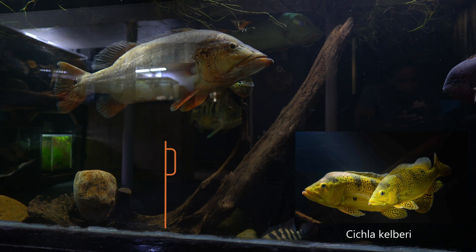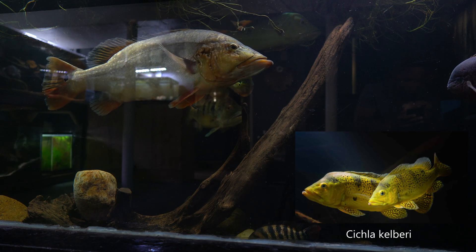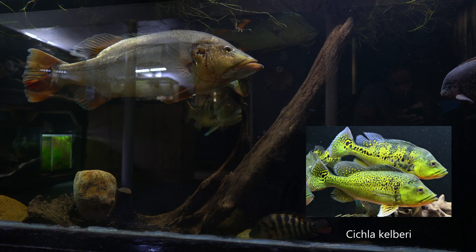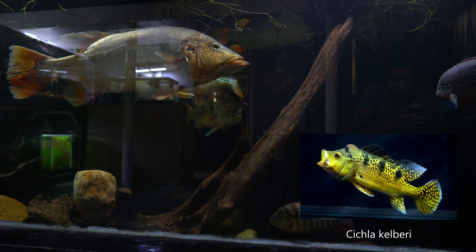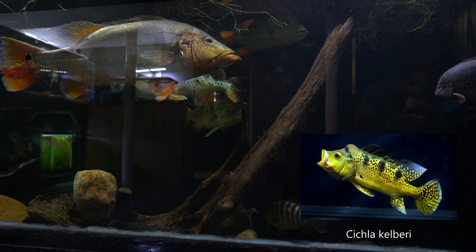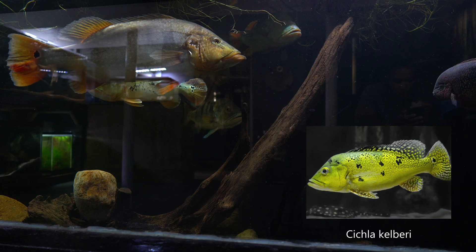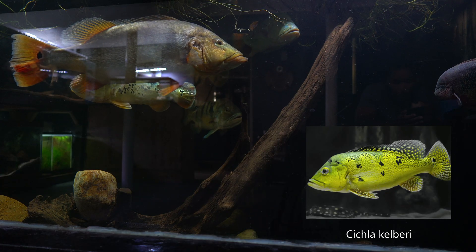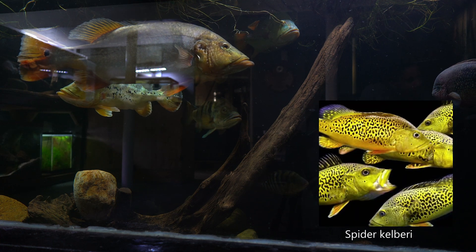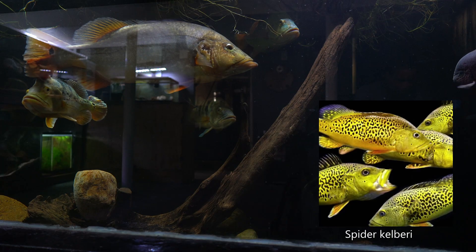Cichla barii — I've ordered this species before but as mentioned, juvenile peacock bass under 3 inches look very similar, so the fish labeled as Cichla barii ended up being Cichla azul. This peacock bass stood out to me because it grows slightly smaller than most peacock bass, usually maxing out at around 18 inches. These are often described as the 24k gold peacock bass because they have the best display of gold out of all peacock bass. There's also a variant known as the Spidabarii which displays black spots overlapping their golden bodies.